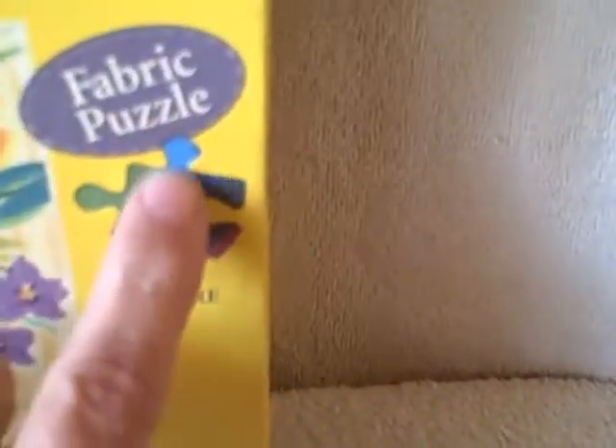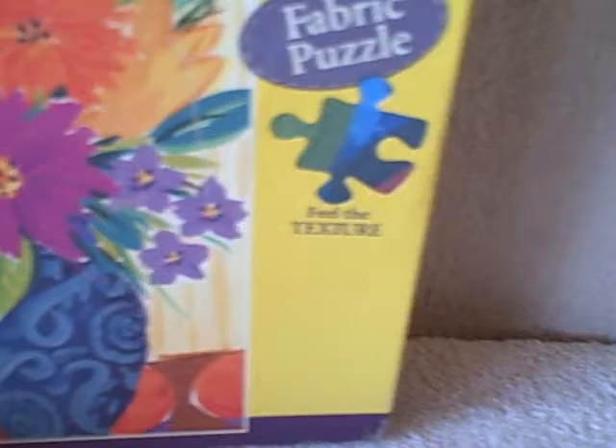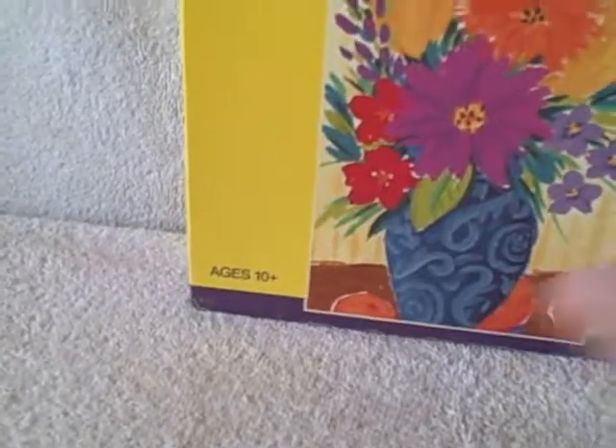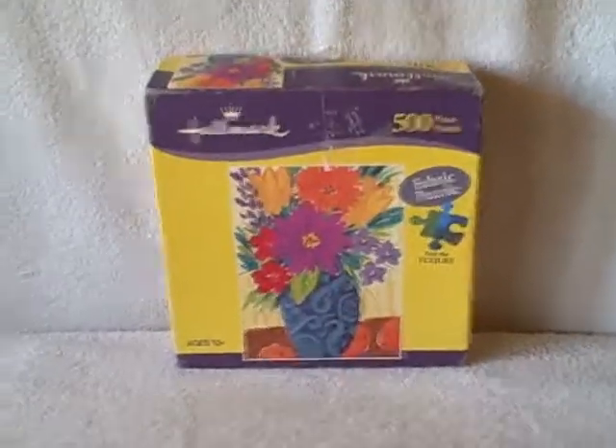It's a 500-piece puzzle and it's really cool — the whole puzzle is made out of fabric, with hard pieces that have fabric glued on them to make the design. Thank you.